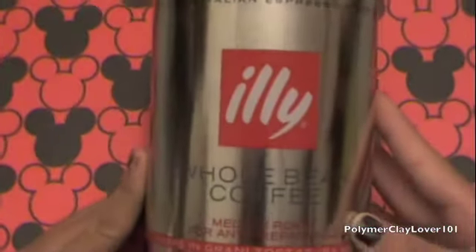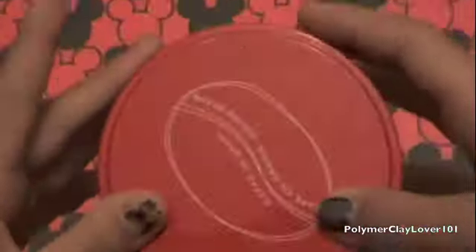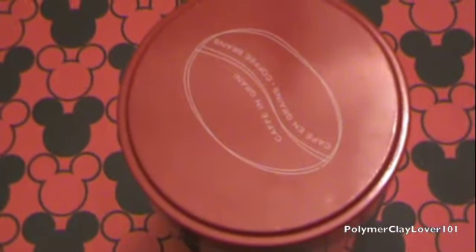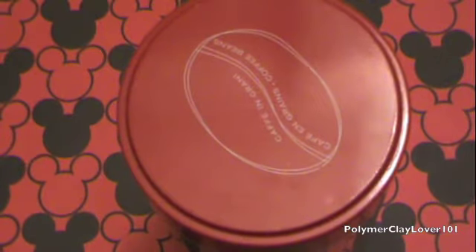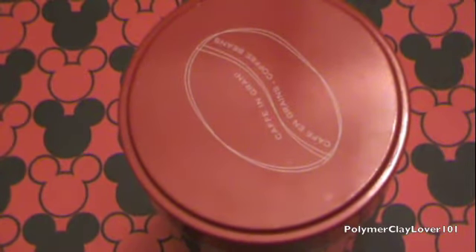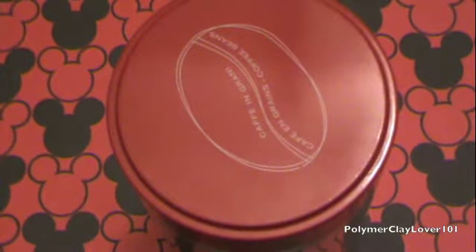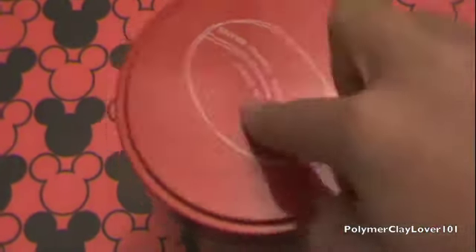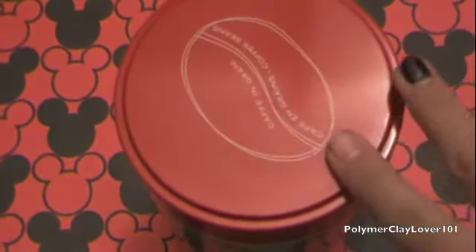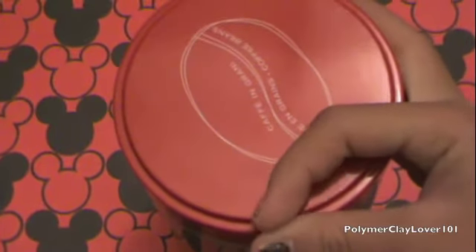So my idea was to take this whole coffee bean container that my mom used her coffee from, and I was going to use the lid and then decoden it. But first I need to get some good cabochons because I don't really have any good ones. I'm on a waiting list to get a P.O. box, so hopefully in a few weeks — maybe a month at most — I'll be able to trade and get some cabochons that way, or maybe just buy them online. I have a lot of whipped cream and stuff, so it'll be really easy to decoden this once I have all the cabochons I want.